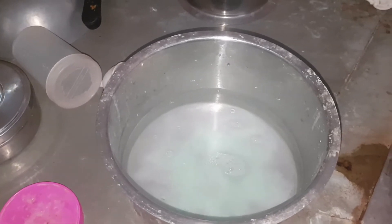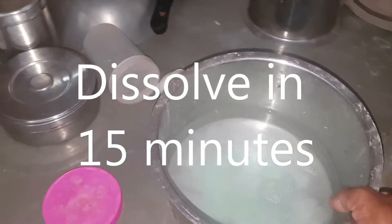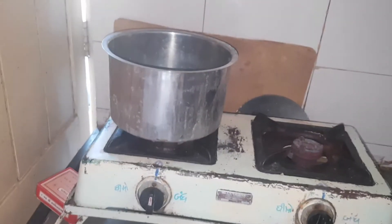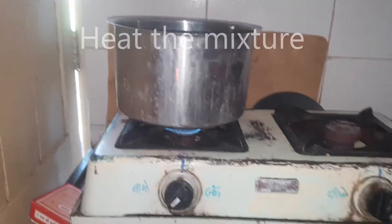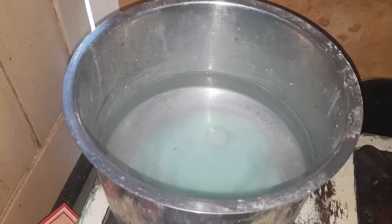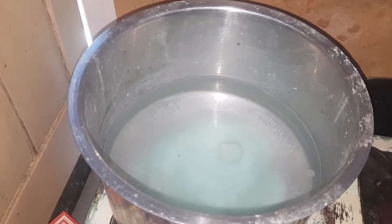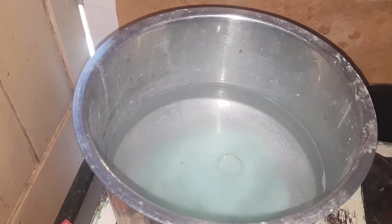After 15 minutes, you can put it on the stove. We start the stove to heat the water until it's about hot enough to wash our hands in.